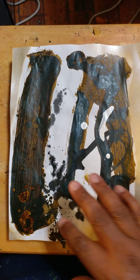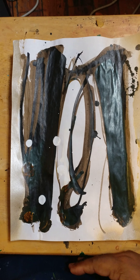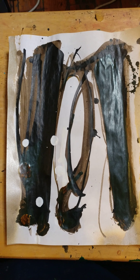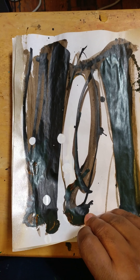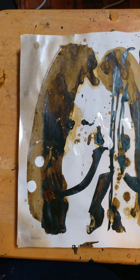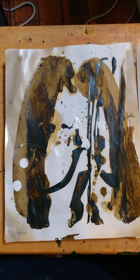They happen to be 8½ by 11 inch drawings. They're mixed media — sepia ink, India ink, with acrylic paint, and I added some gold spray paint to them.